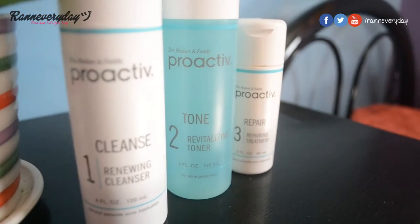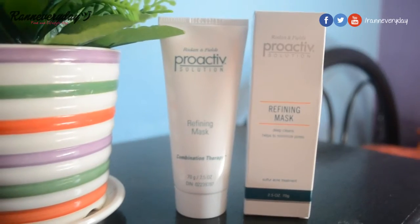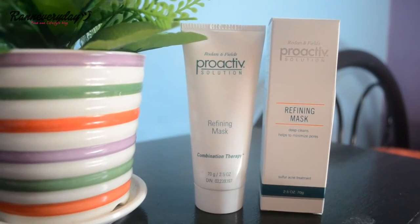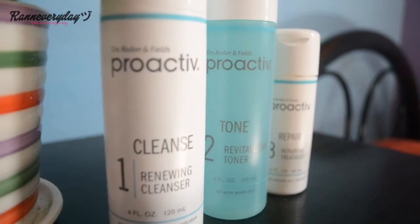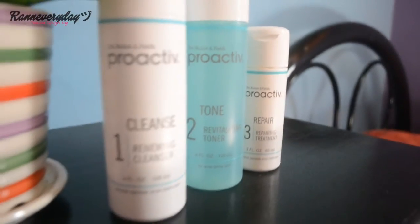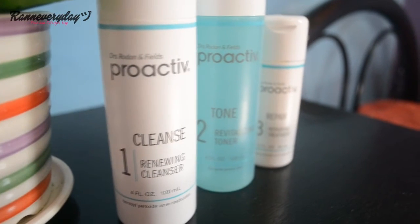The three-step system comes with a bonus refining mask which helps keep the skin clear and acne-free — you only need to use it two to three times a week. The Proactiv three-step system costs three thousand nine hundred ninety-five pesos for the 60-day kit. You can get it by visiting the website at my.proactive.com.ph.